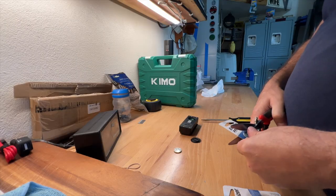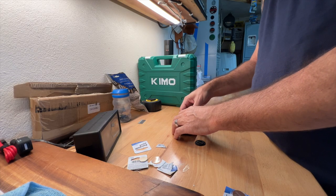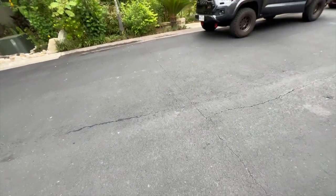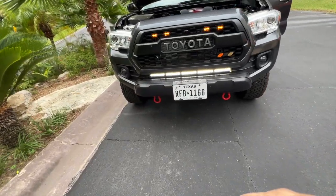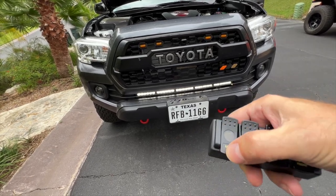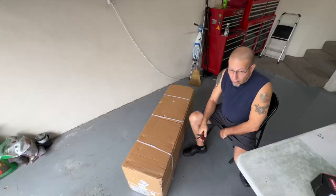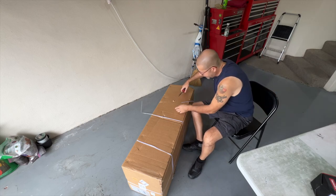Let's make sure they actually work. Got the remote here — there you go, awesome. Okay, let's get to it and see what we've got. Gotta cut this thing open.